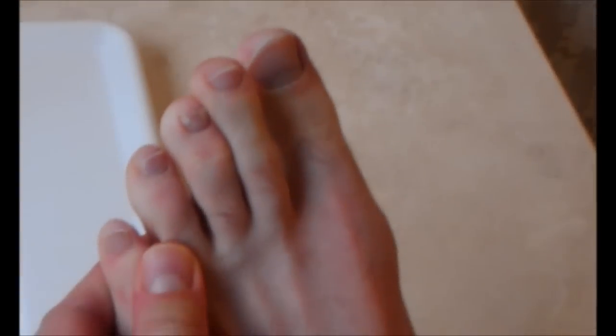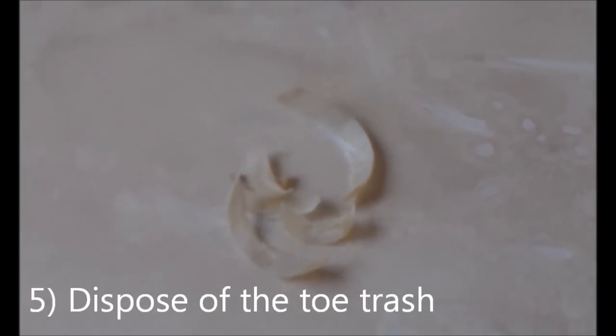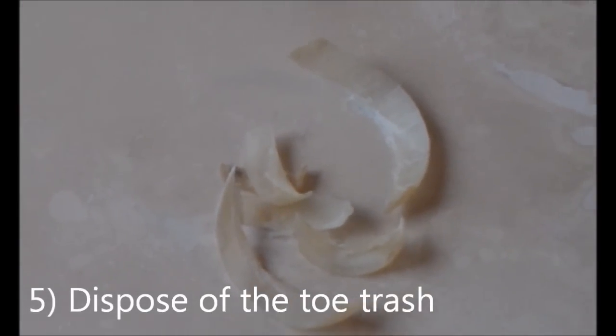Much better. It's always important to dispose of your toe trash properly. This looks like a fine location. Perfect toenails every time.